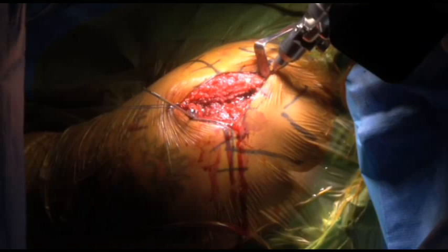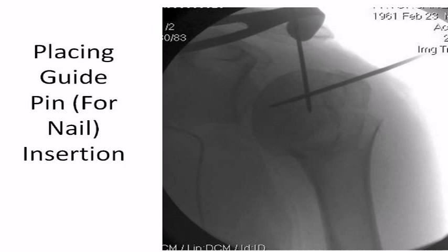Once the adequacy of the reduction is confirmed, a guide pin is placed through a small longitudinal incision made through the superior muscular fibers of the rotator cuff, medial to the cuff insertion. Alternatively, the guide pin can be placed directly through these muscle fibers, akin to placing an arthroscopy portal through the rotator cuff musculature. An awl or arthroscopic 9mm reamer can be used to make the pilot hole for the nail in the humeral head.